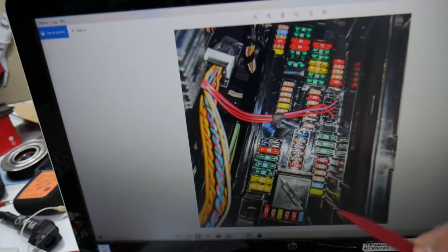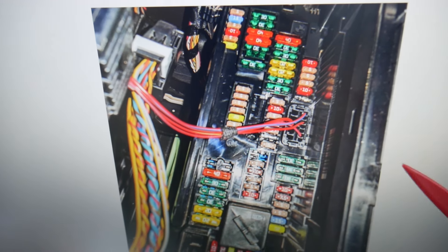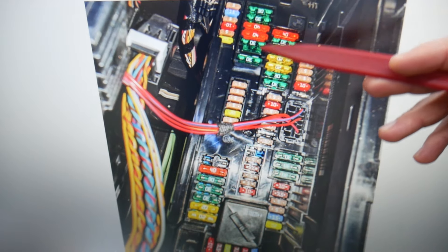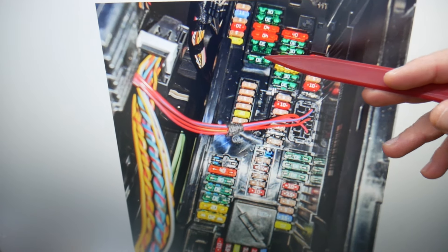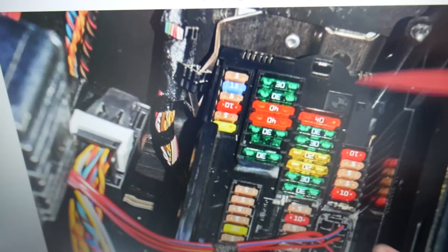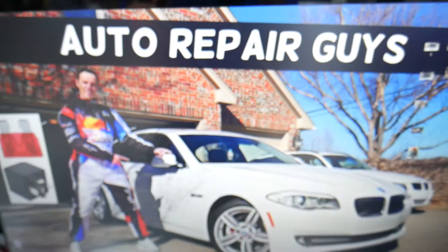For the oil level sensor, one fuse will need to be checked. Please make sure you stay till the end — we want to share one good piece of advice so you don't end up stuck in the middle of nowhere. In that row of fuses, you can see fuse number 42 — that's a 30-amp fuse, the last fuse in that row. If we zoom in, that's what it looks like. That is the fuse for the oil level sensor that you need to check.